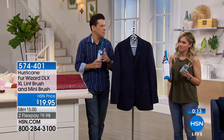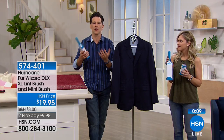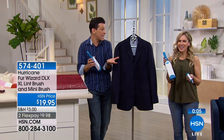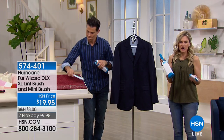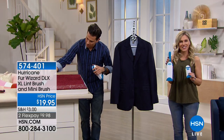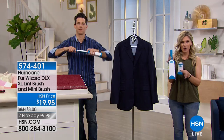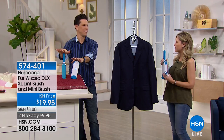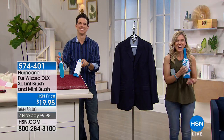The Fur Wizard is going to be your best friend. It's brought to us by Hurricane — the same people that make the Spin Mops — so it's a great product, another great value. At nineteen dollars, this is the time to get a bunch and get gifts. Less than ten dollars to bring it home on FlexPay. You're getting the deluxe version — full size and the small — and both have the self-cleaning container so you're not touching any of that fuzz or fur.